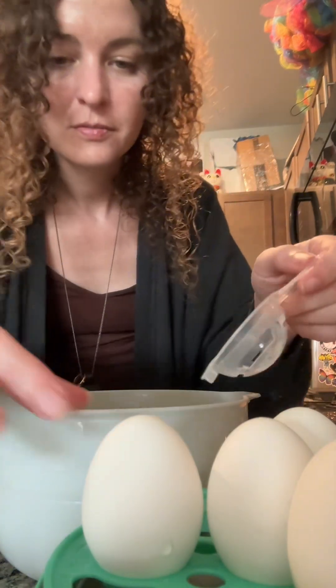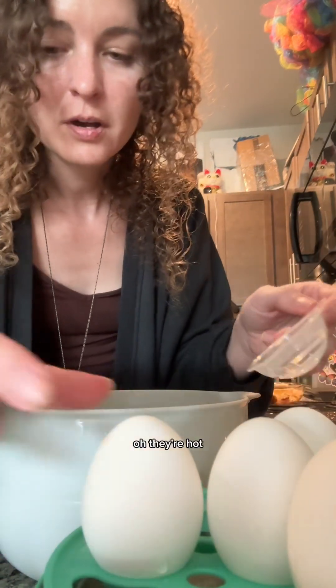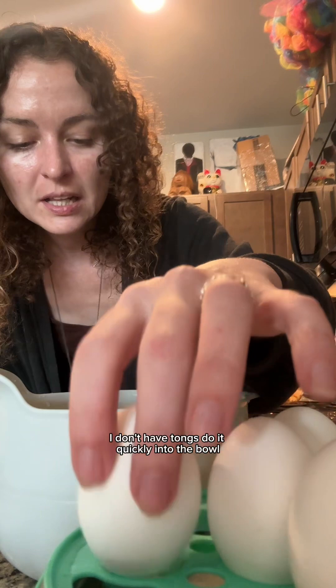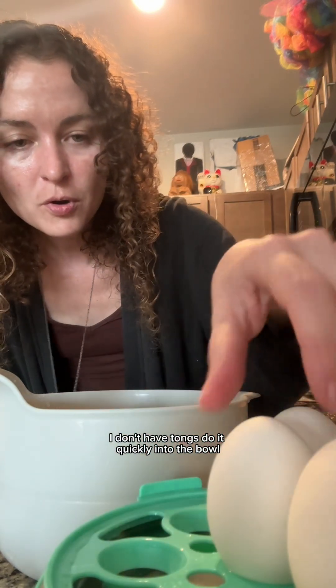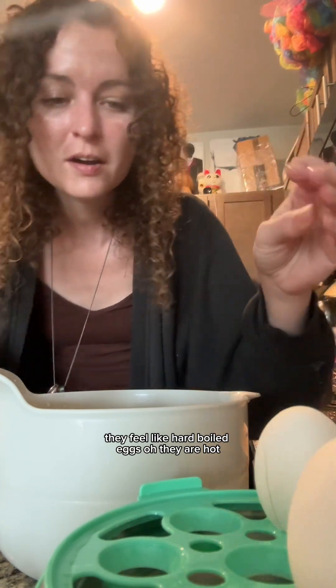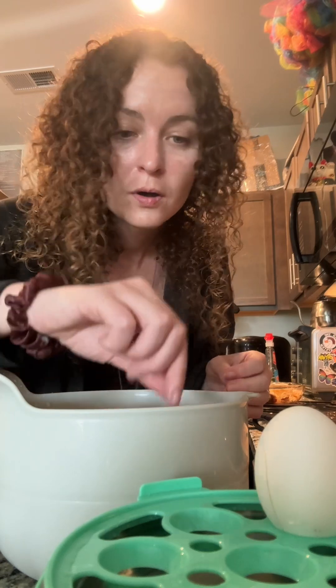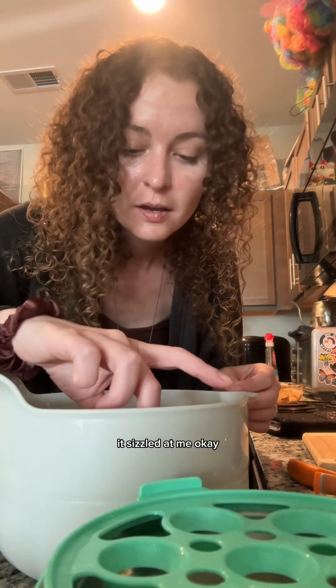Oh, they're hot! I need tongs — I don't have tongs. Do it quickly, into the bowl. They feel like hard-boiled eggs. They are hot! It sizzled at me. Okay, they're all in the bowl. I'm gonna leave them in the bowl for 10 minutes.